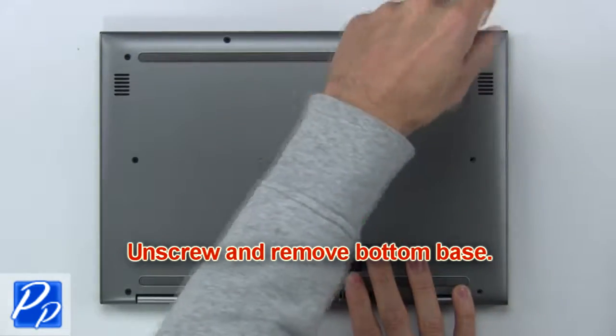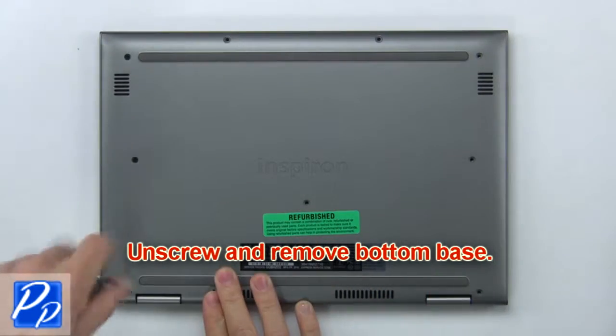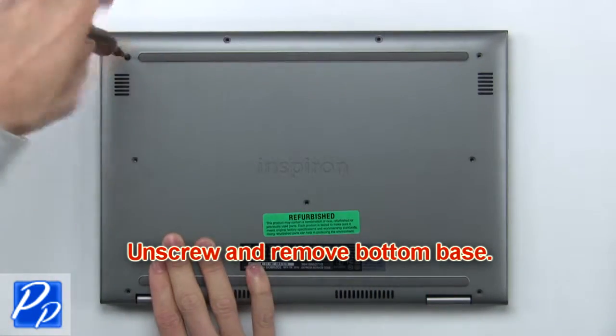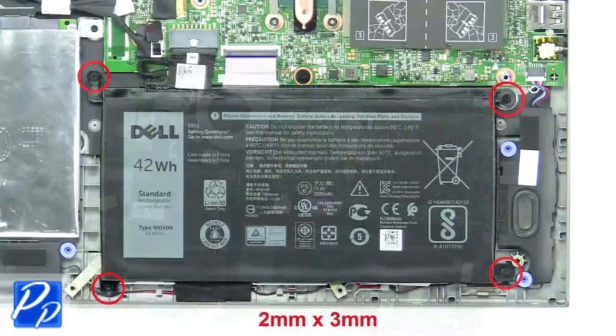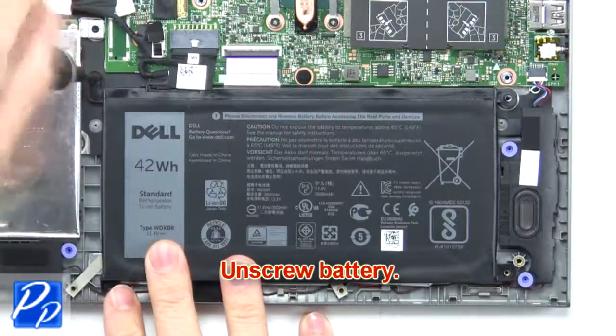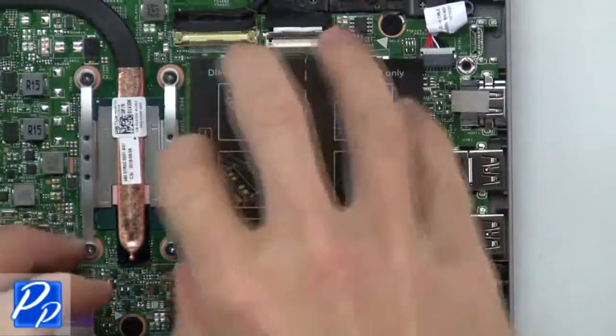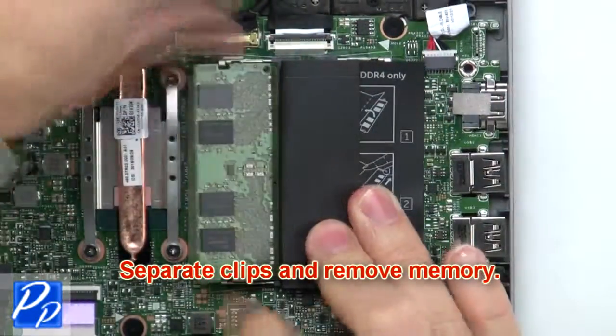First, unscrew and remove the bottom base. Now unscrew the battery. Next, unscrew and remove the battery. Now separate the clips and remove the memory.